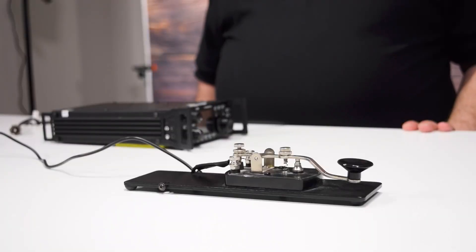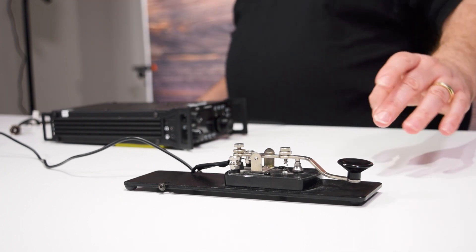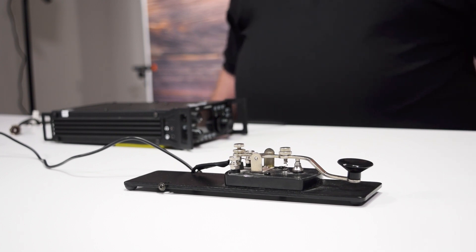We're going to demonstrate how to get the Xiegu G90 set up for CW, or continuous wave mode. What I mean by continuous wave mode or Morse code is basically when you push the key down it's transmitting. When you let up on the key it's not transmitting. That's what's meant by CW or continuous wave.